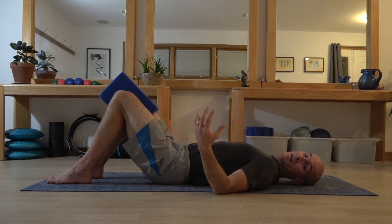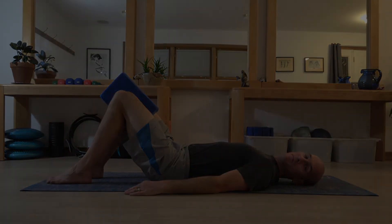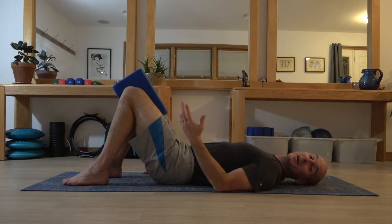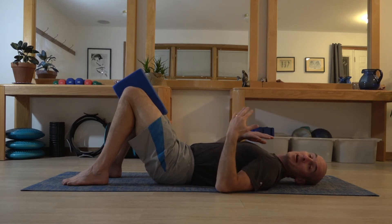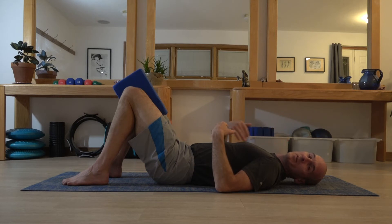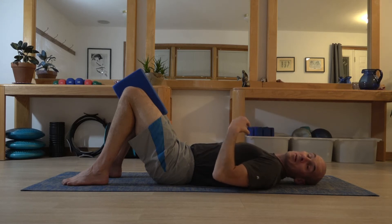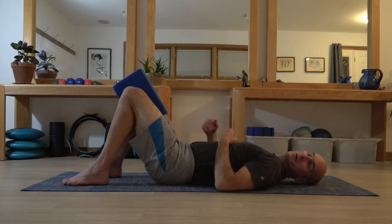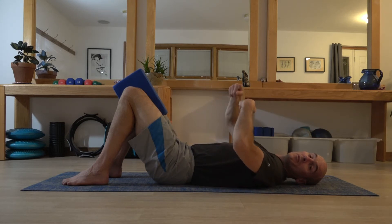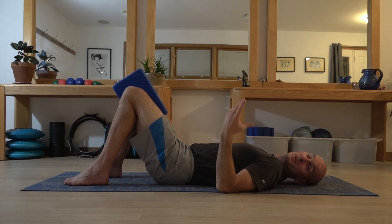That's the first technique for the shoulder bridge. Now I'll talk through the second version, which focuses on spinal articulation. This means trying to get some movement with each segment of our spinal column — which is why it's very common to hear the phrase 'like a string of pearls' when people are coaching a shoulder bridge. If you imagine your spine is like a string of pearls laid down your mat, and you were to lift a string of pearls from one end, you'd get one pearl coming up off the mat at a time, and the opposite when you lay them back down. That's a nice bit of visual imagery for how to perform this next movement correctly.